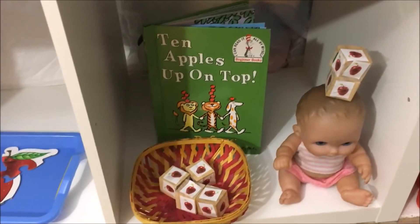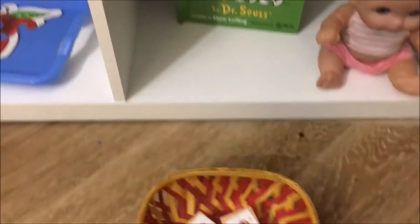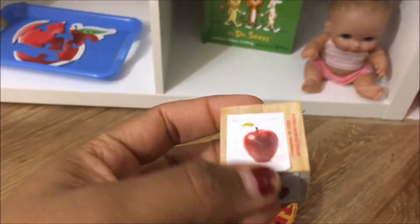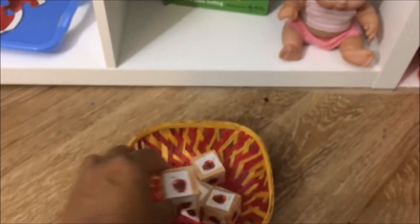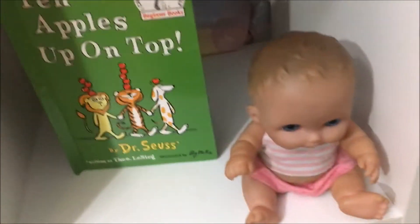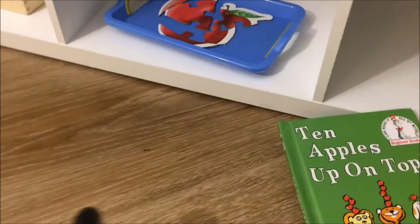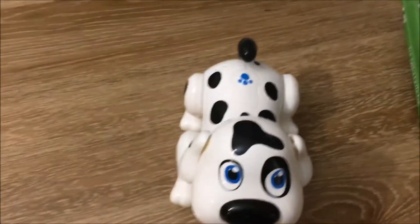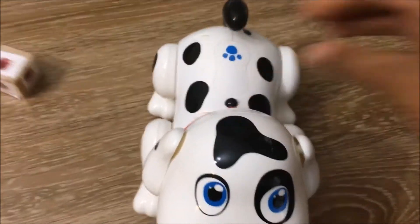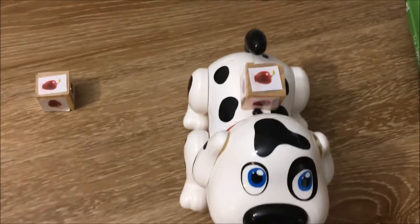This is a fun activity I set up based on the book '10 Apples Up On Top' by Dr. Seuss. I took some wooden blocks and pasted pictures of apples on them using tape. I kept his doll here and tagged a few apples on her head. I also have his dog, as in the book there is a dog, a lion, and a tiger. So we are just trying to stack — it's going to be very difficult because the doll doesn't have a flat head, so we'll stack on her back.